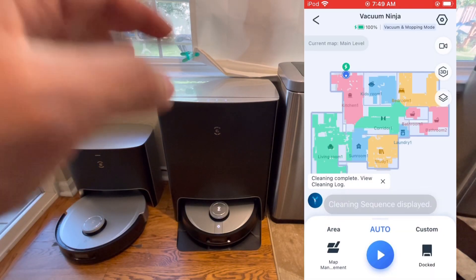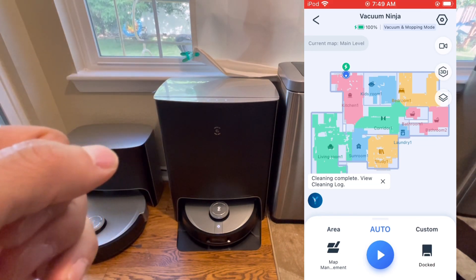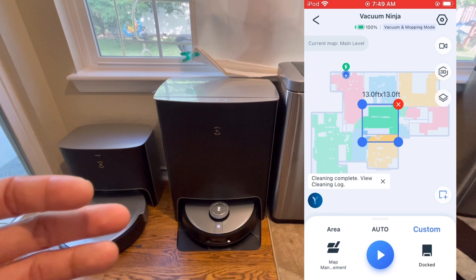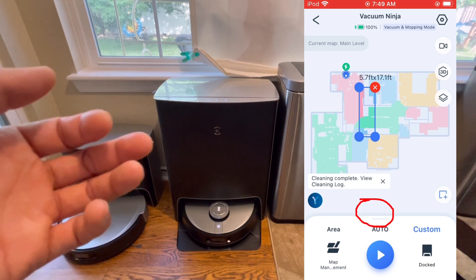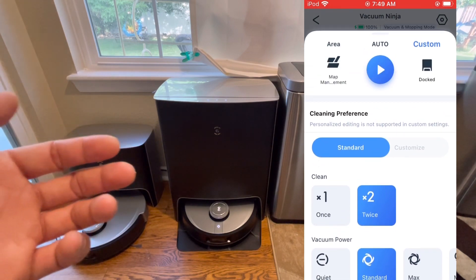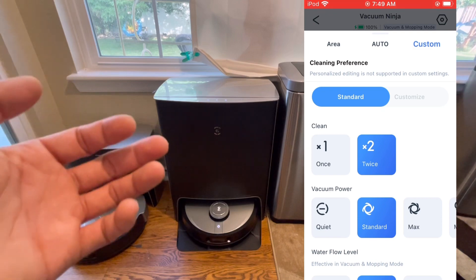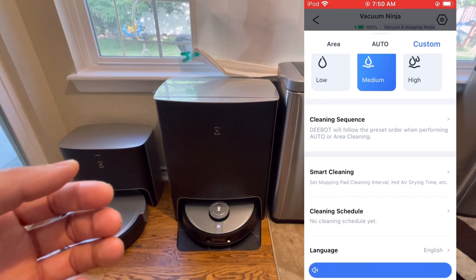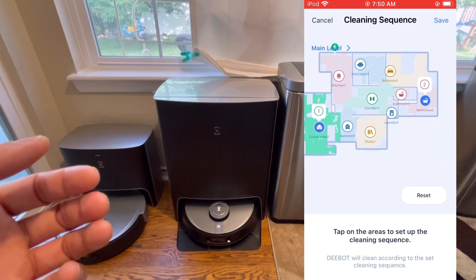Down at the bottom you have area cleaning, which lets you clean specific rooms. You have auto mode, which cleans rooms in a set order — so if you set up kitchen, bathroom, and master bathroom in that order, it will clean them in sequence. You also have custom mode, which lets you draw a rectangle or square to define the cleaning area. There's a hidden trick: swipe up from the bottom bar to set cleaning frequency — once or twice. You can also switch between standard and customized cleaning, set four different vacuum levels, three different water levels, and configure room cleaning sequence.